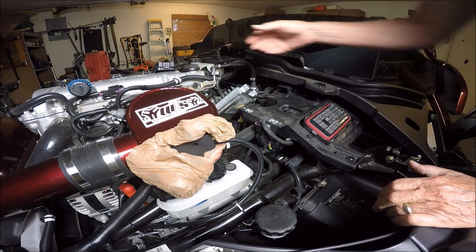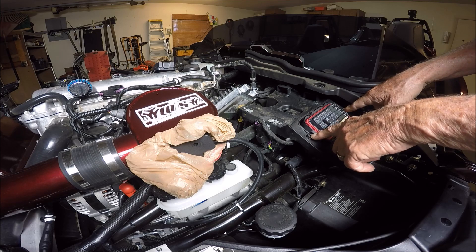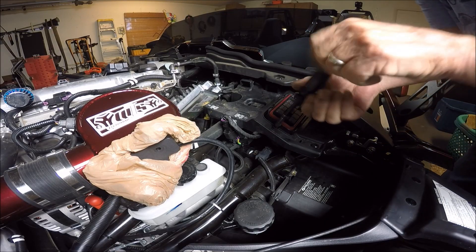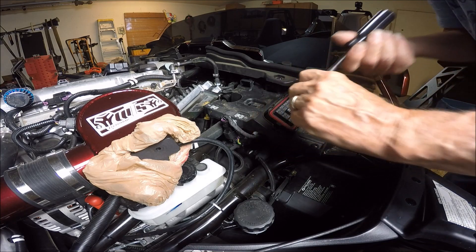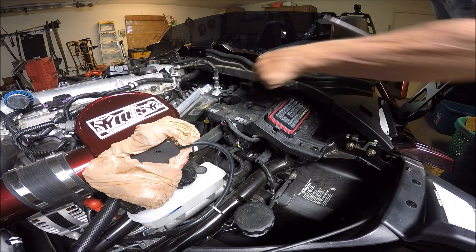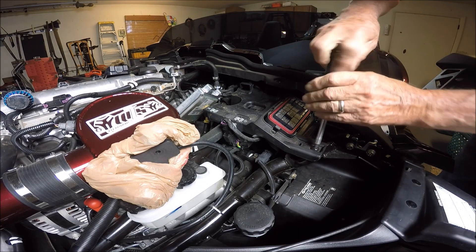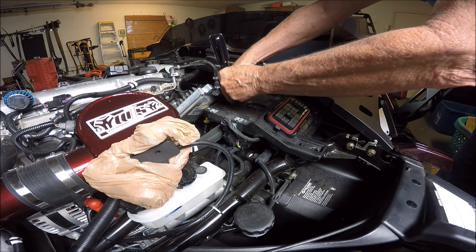Set it out of the way. These are Allen or hex head screws — we've got to take these two out, 5mm hex head. They are not very tight. Now we are going to remove three T40 screws right here to take this bracket loose, and there we go.